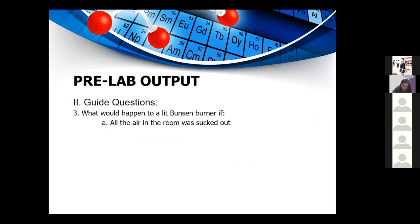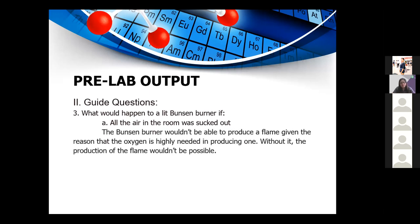For a stable, high-temperature flame, there must be a higher amount of oxygen than gas. Question 3: What would happen to a lit Bunsen burner if all the air in the room was sucked out? The Bunsen burner would not be able to produce a flame because oxygen is essential for combustion. Without oxygen, the flame cannot be produced.